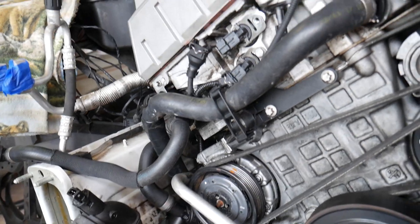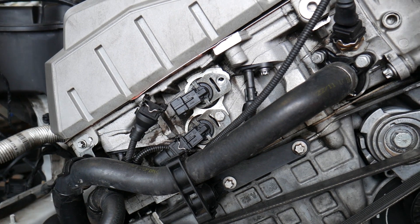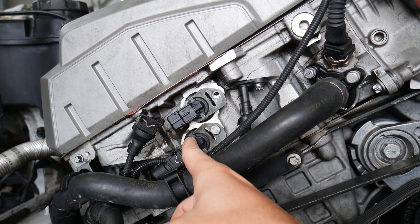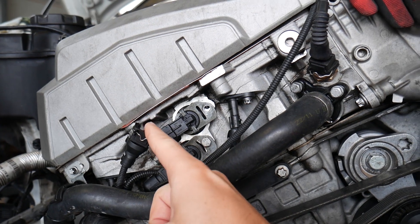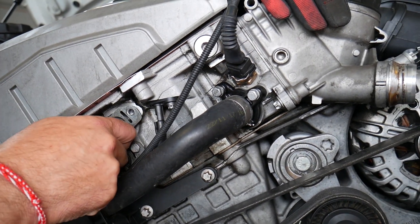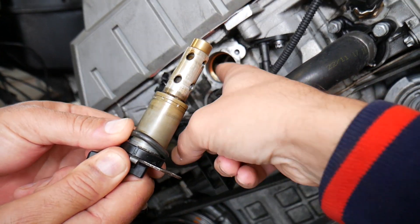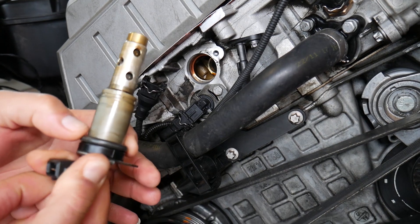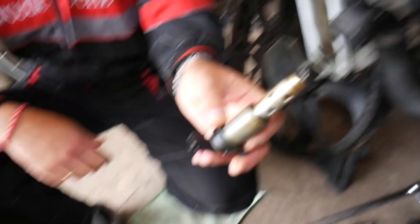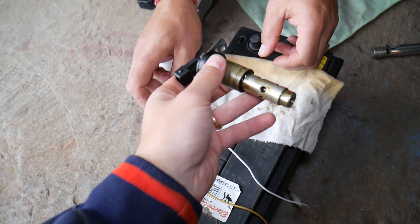Many engines will have the VANOS solenoid located on the front side of your engine on your BMW 5 Series. This right here is intake, and this is exhaust VANOS — we have everything pre-loosened. You need to disconnect your wire, remove the bolt, and pull it out. You have one O-ring — make sure the O-ring comes with it, because sometimes it will be stuck and you have to be gentle when pulling it out so you don't push it inside your engine. This is your VANOS solenoid.